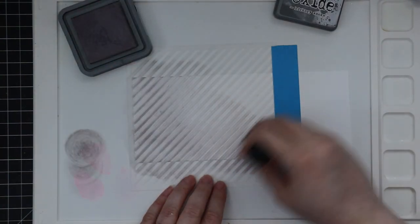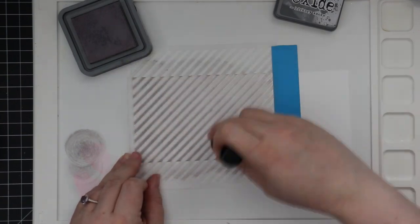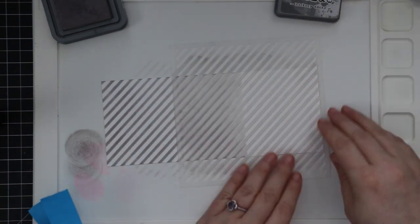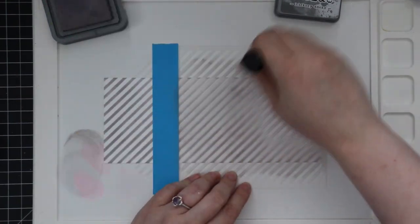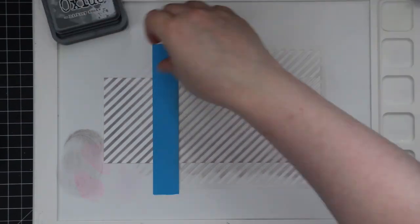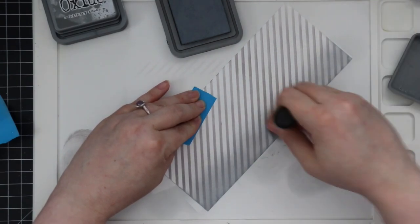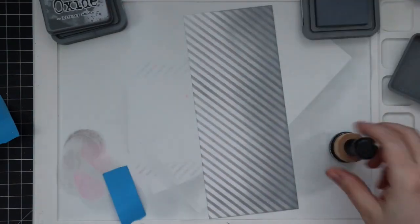I have the stencil tacked down with the Pixie Spray to make my life a little easier. I'm working on my Waffle Flower water medium mat because this kind of clings to everything as well. I've masked off the right-hand portion because the stencil is only about six inches wide and my card background is eight and a half inches. I did my blending, then peeled up the stencil, lined it up again, and blended on more ink. I store the stencil back in its packaging with the Pixie Spray side left on — more often than not it's still tacky and I can get a good two or three uses out of it before I need to wash and respray it.